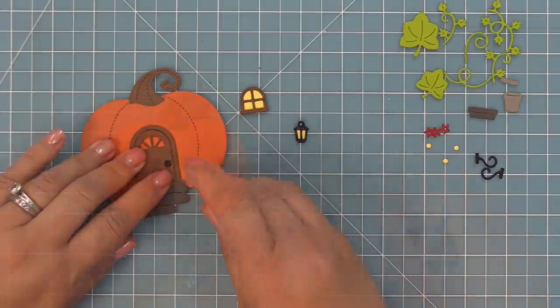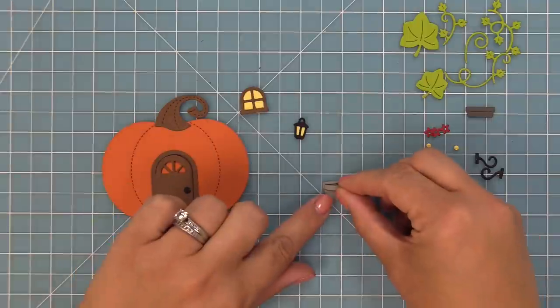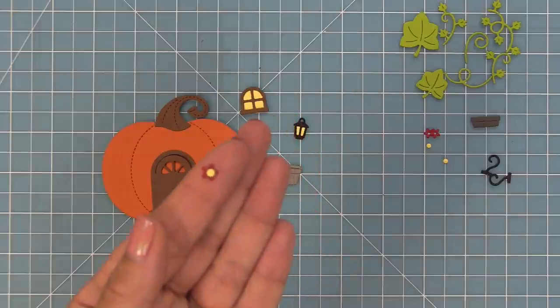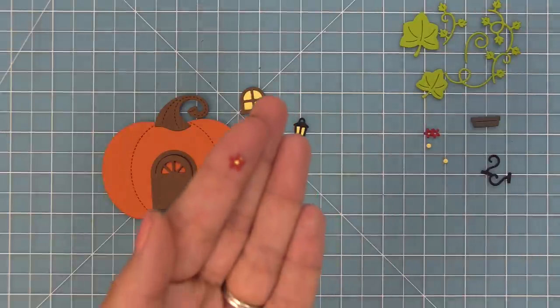Next you can add a doorknob onto that door and then we're going to work on the flower pot. This is the little rim for the flower pot which you could layer on or not, but once you layer it, it looks very cute. Then we have this little flower and that little yellow center that goes behind to help fill in the flower, giving you your little yellow center for your tiny flower.